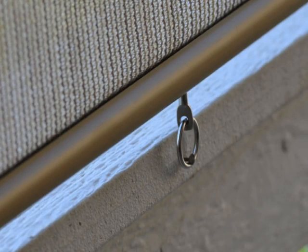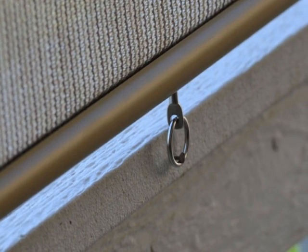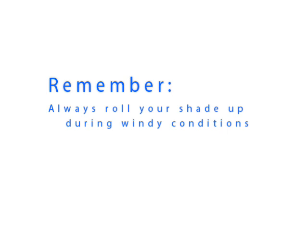Your shade has bottom rail rings pre-installed on the bottom rail. These rings can be used to secure your shade during breezy conditions. You may use a screw, nail, S-hook, or any other device to secure your shade. Always roll up your shade during windy conditions.